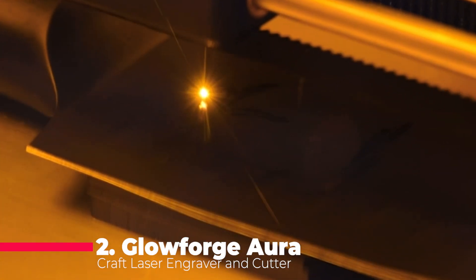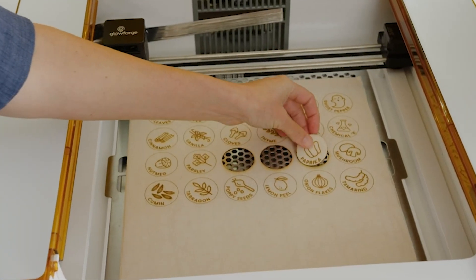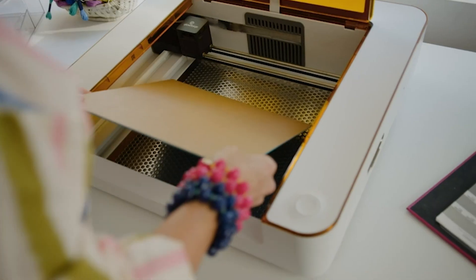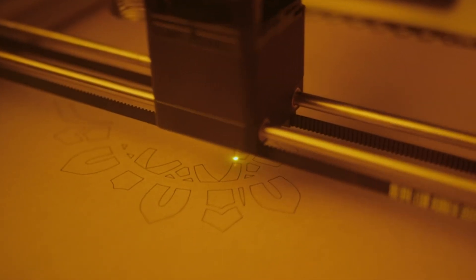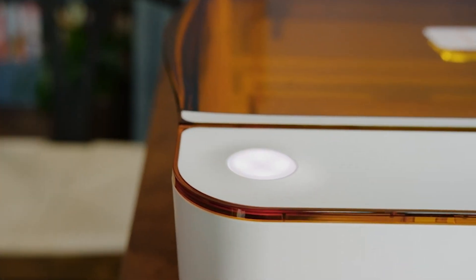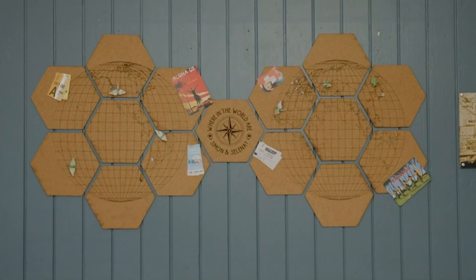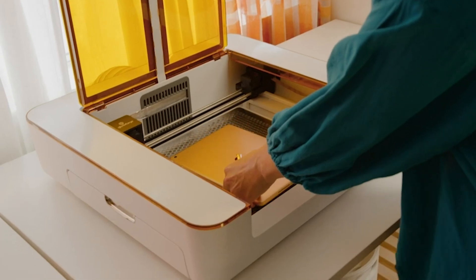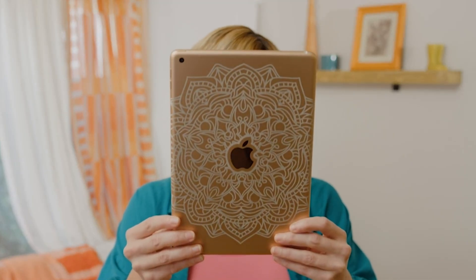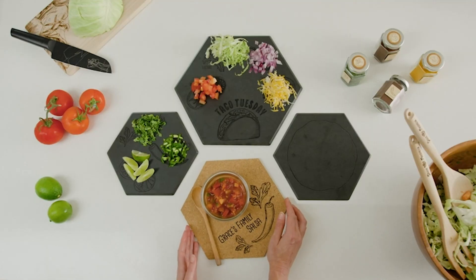The Glowforge AuraCraft Laser Engraver is a versatile machine that can cut, engrave, and score hundreds of materials like wood, acrylic, leather, cardstock, and even chocolate. It features a powerful laser and easy-to-use design software. Proof-grade materials and optional in-app purchases for millions of designs and ready-to-make projects make it a creative powerhouse. The machine allows for immediate printing with a simple, free app that works on computers, phones, or tablets. Wi-Fi connectivity makes it easy to drag-and-drop designs, engrave images taken with your camera, or choose from limitless online designs. The onboard camera provides a live preview of your print, while autofocus and material detection ensure simplicity and accuracy.